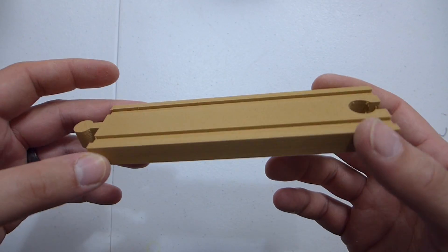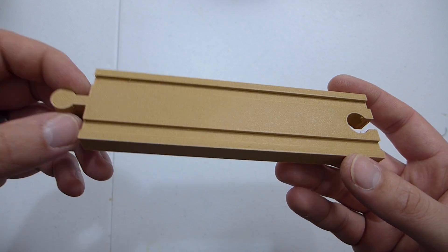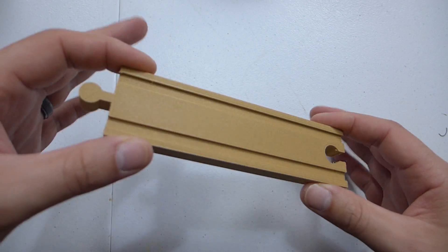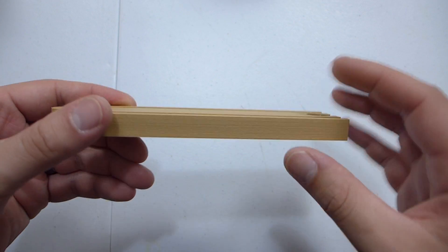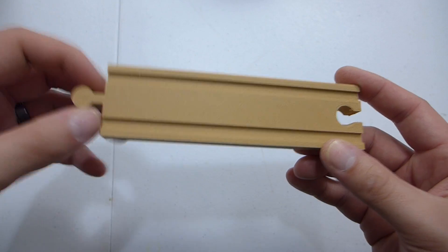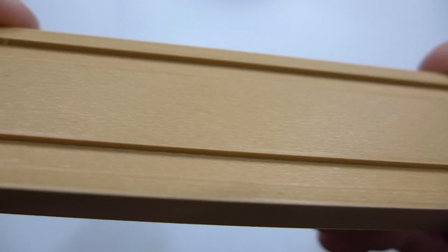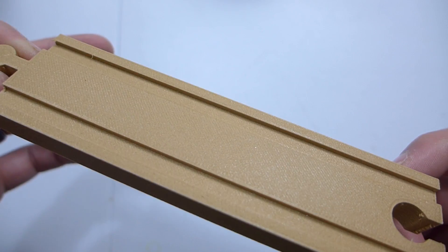Next one, I made this wooden train track. This actually matches up pretty closely with the Melissa and Doug or Imaginarium sets. I went and put this on the table and it fits in pretty well — I need some cutouts to make it a little more similar, but the height and how they link together worked out really good. This is a very simple print, but looking at the top it's got a nice texture to it. The sidewalls look really good as well, so overall it went really nice.